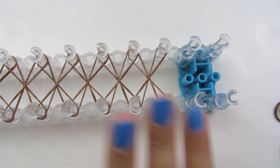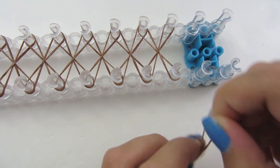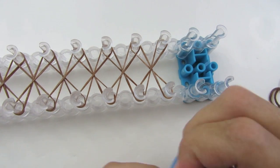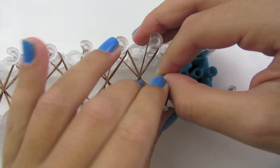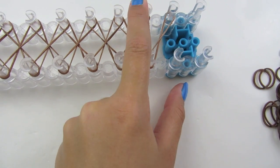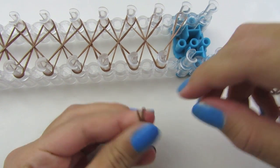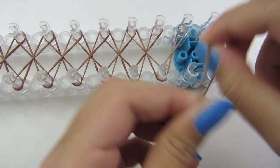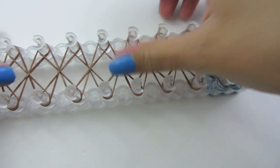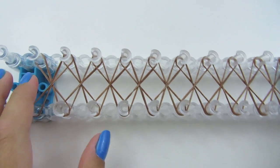Once we are on the other side, take another rubber band, twist it on your finger, and make an axe from here all the way over to here and push it down. Now make an axe from here to here, twist it around your finger, then make your axe and push them all down.